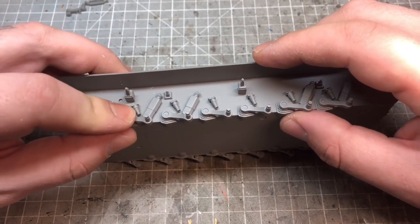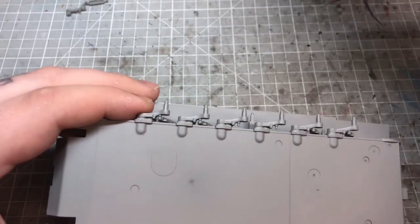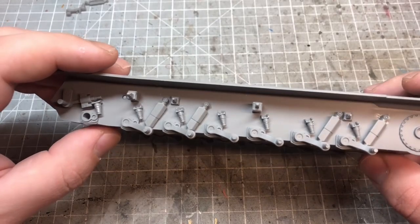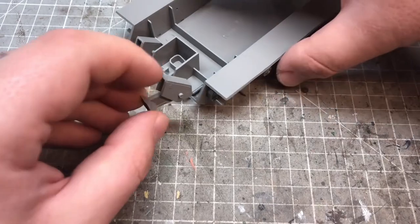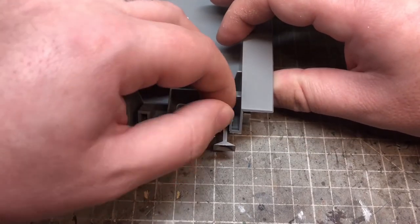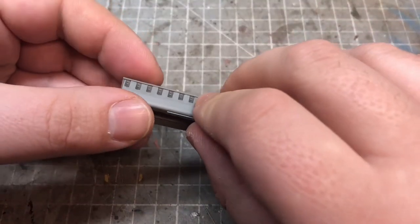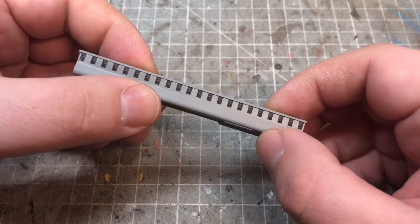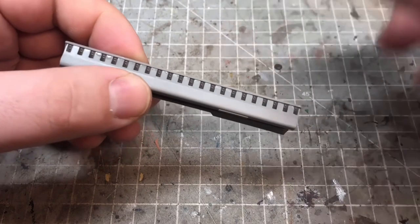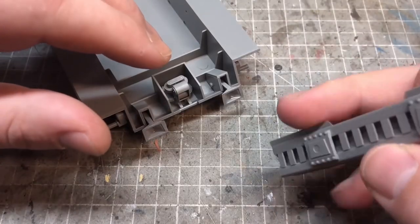If I'd done my research properly, I'd have realized that because I want to display this with the crane in operation, I shouldn't have glued the suspension into a level position. The front of the vehicle should actually be lower than the back. Most of my research was focused on weathering rather than the vehicle itself, so that was a small mistake — nothing overly major. The parts go together really simply and easily, with generally blocky shapes and no real fitting issues.